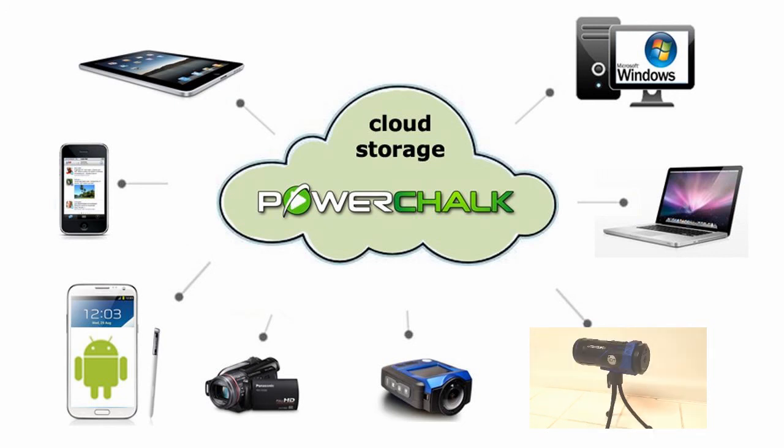While I can't reveal everything that's in the pipeline, I can tell you that no other camera company owns a video analysis system. The reason for bringing our companies together is to build the industry's most integrated analysis solution. With the coming revisions of PowerChalk and Ion, each will become more integrated and more aware of the other platform.